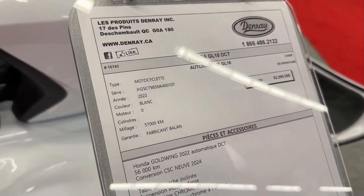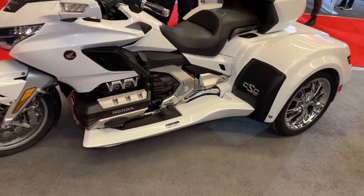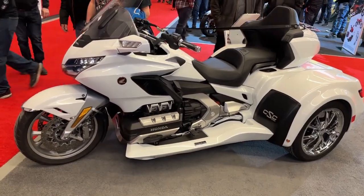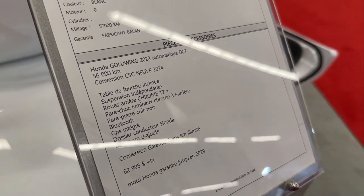A CSC California Sidecar conversion kit transforms the Honda Gold Wing into a trike. This conversion replaces the rear wheel with two wheels, providing stability and ease of handling for riders.